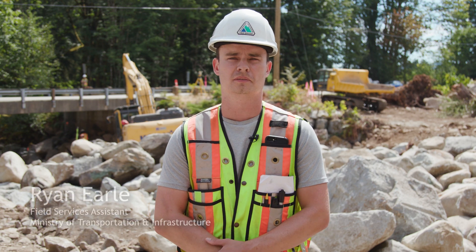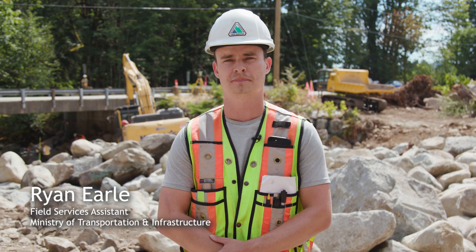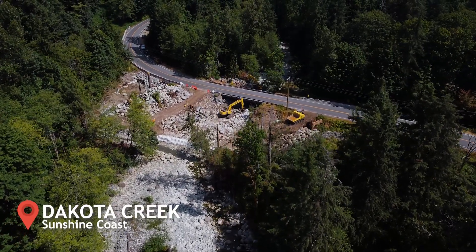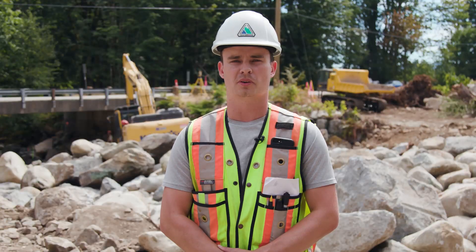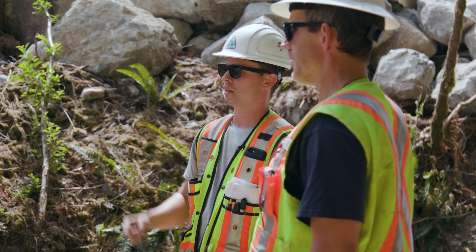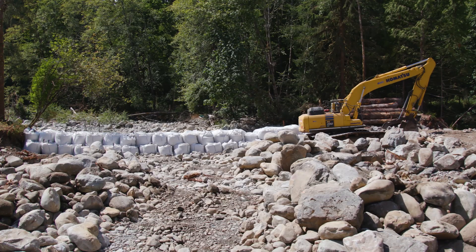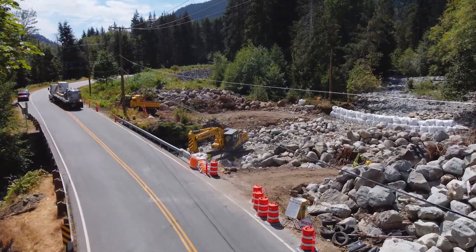Hi there, my name is Ryan Earl. I work with Field Services for the Ministry of Transportation and Infrastructure. We are here at the Dakota Creek Scour Protection Project on the Sunshine Coast near Port Millen. The purpose of this project is to provide scour protection for an older bridge, which includes building embankments, placing riprap, and placing concrete reinforcement to ensure the longevity of the bridge.